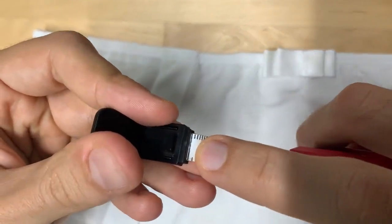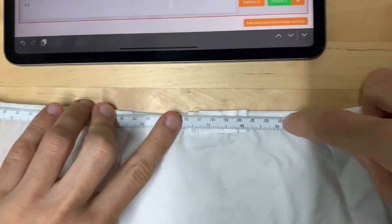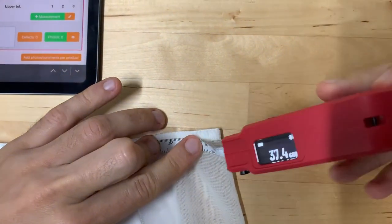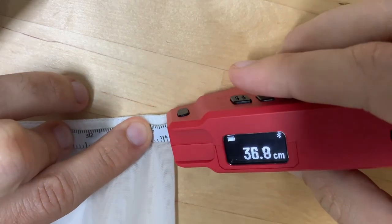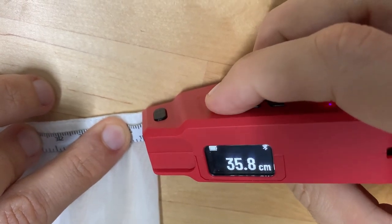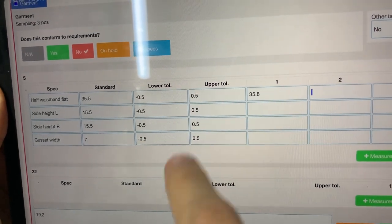The zero point is visible here, which is nice. The way it feels in hand is really much the same as a classic tape. So I started — let's say I want to check the half waistband flat. I do it just like this, and it's 35.8 or so. Then I click, and on the app it automatically showed 45.8, and I can keep going.